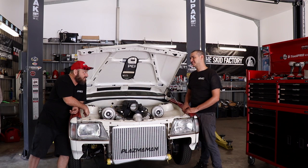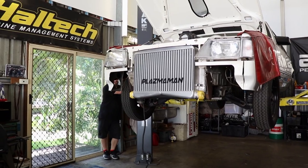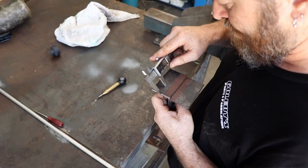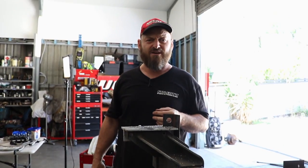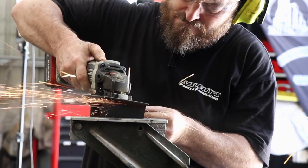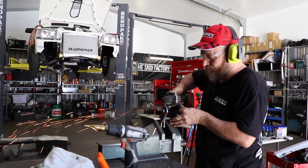Everyone loves chopping up a $3,000 turbo. Let's get into it. Don't be an old dickhead like me — use eye protection.